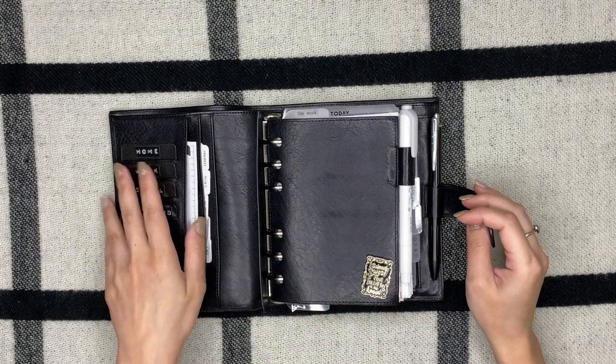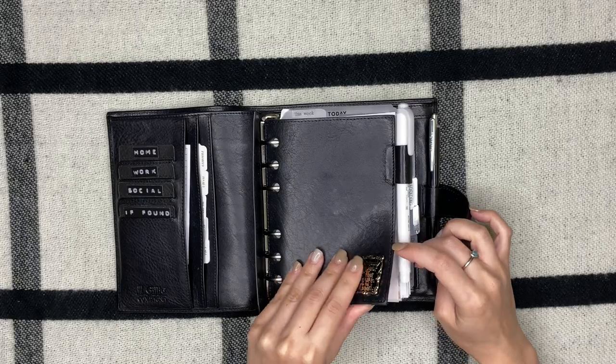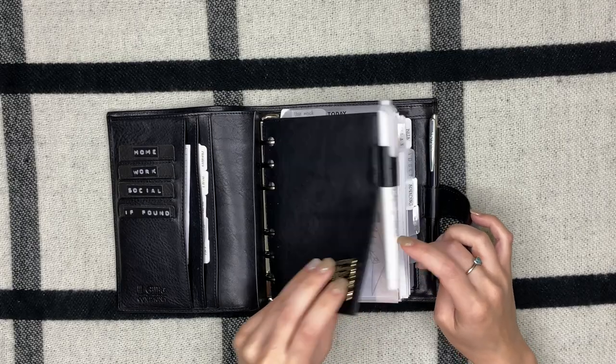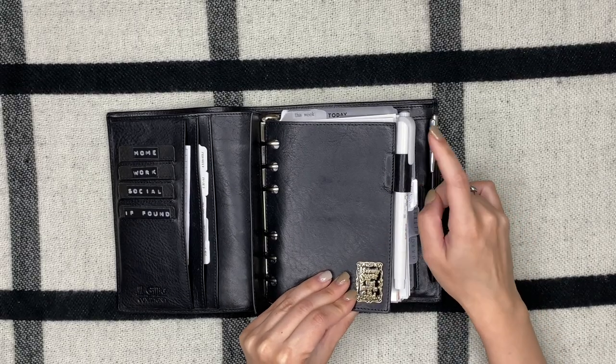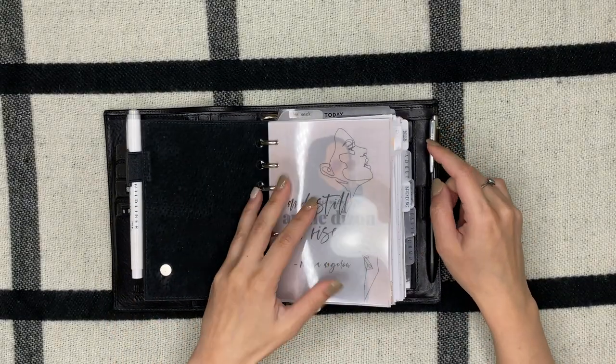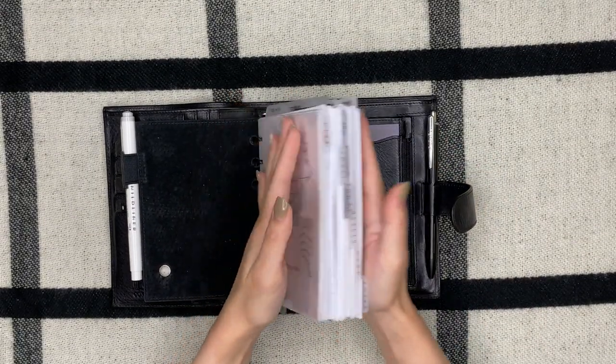I have this needle minder — I'm up to no good, love that. I love that the flyleaf comes with an extra pen loop, so I have a highlighter. This is pretty much the bulk of my planner — it's super chunky.